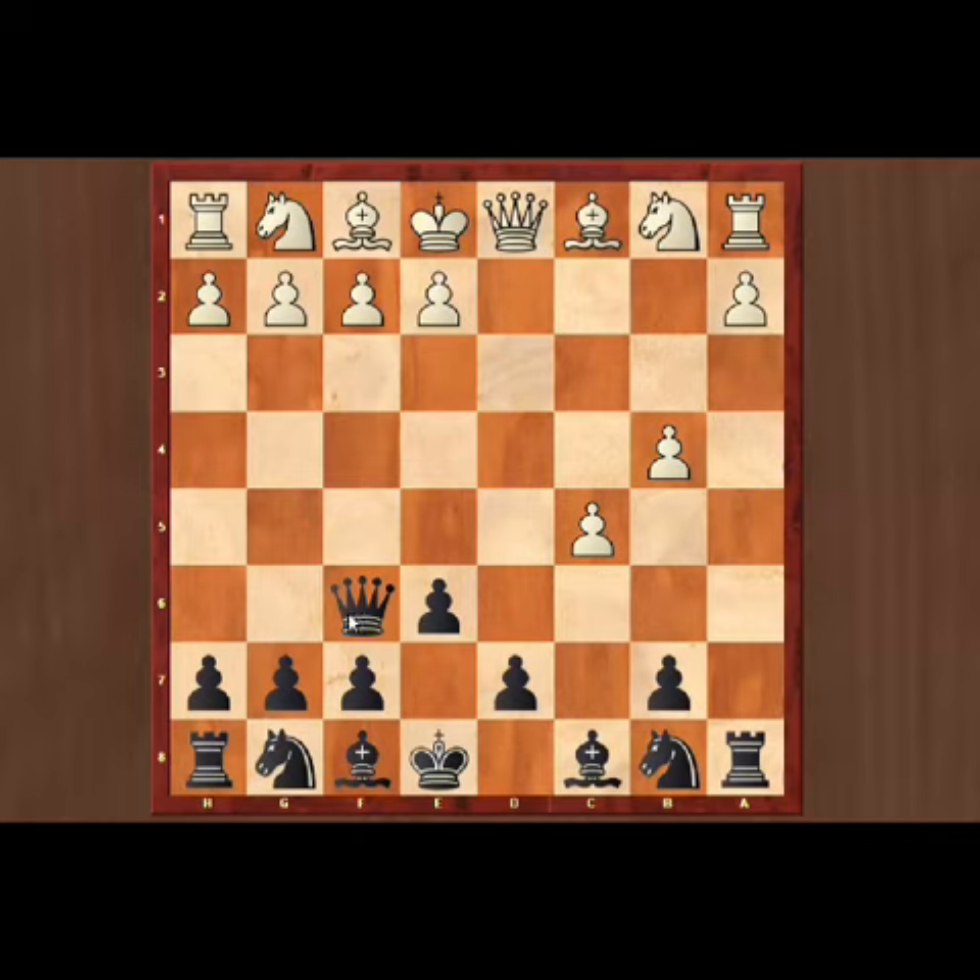There is nothing white can do to prevent the rook from being captured on the next move, unless white sacrifices a bunch of material like playing bishop to b3. Now black can capture the bishop.